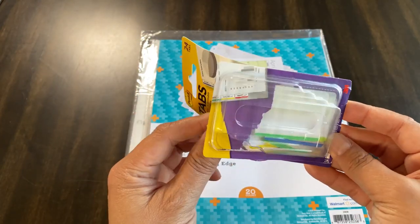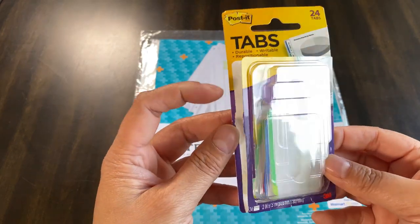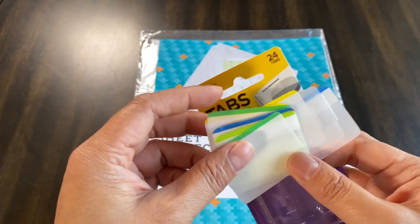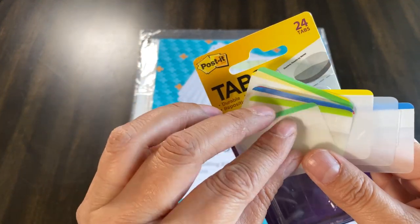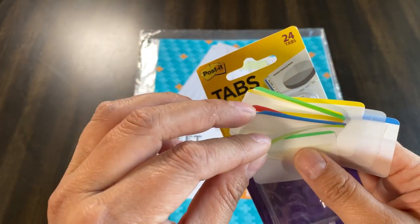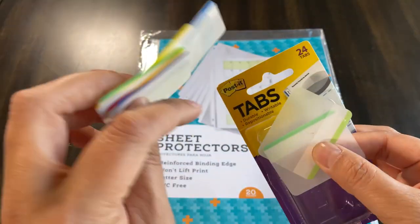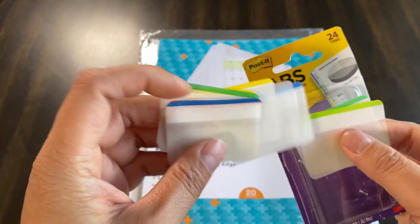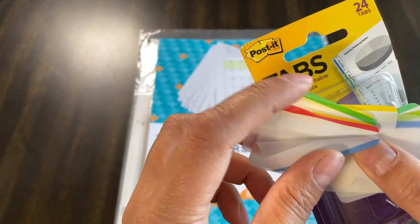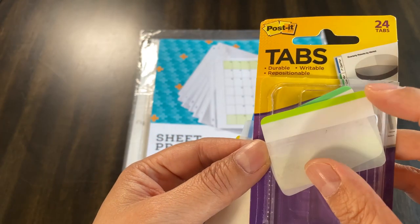The other tools you'll see here are these Post-it tabs — a wonderful invention. They come with 24 tabs per pack, so you can do a lot of binder organization with them. They come in different colors: basic colors like red, blue, yellow, and green, and then neon-type colors as well. I have several boxes because I use them a lot.